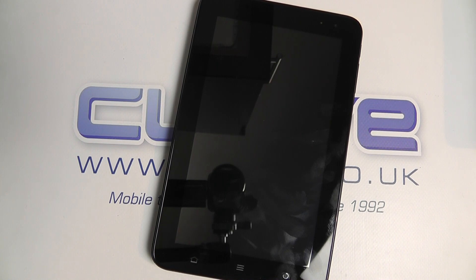Hello, here we are with a quick hands-on of the ZTE Light Tab 2, or the V9A as it's otherwise known.